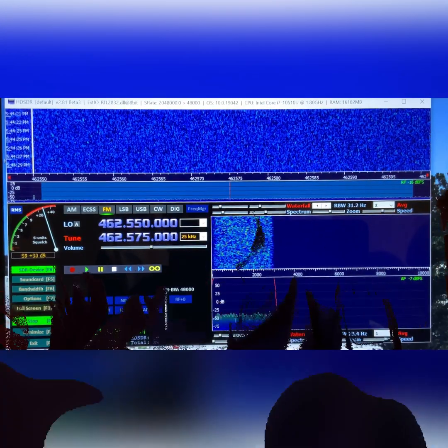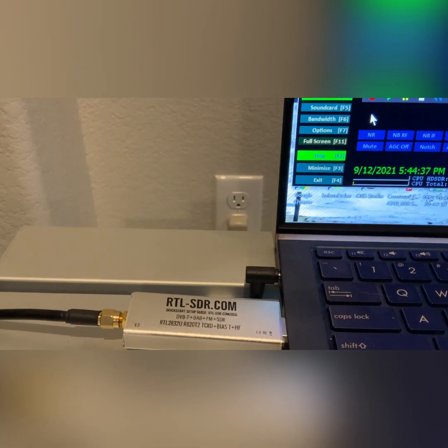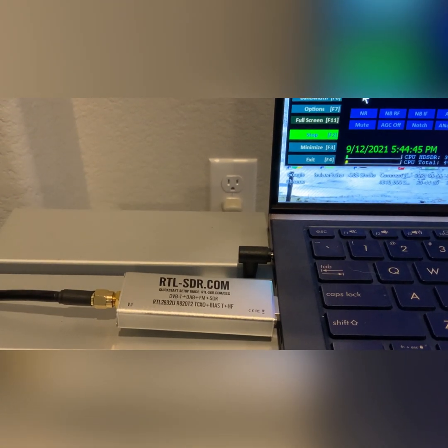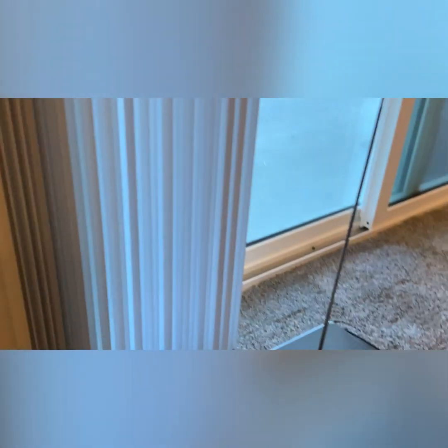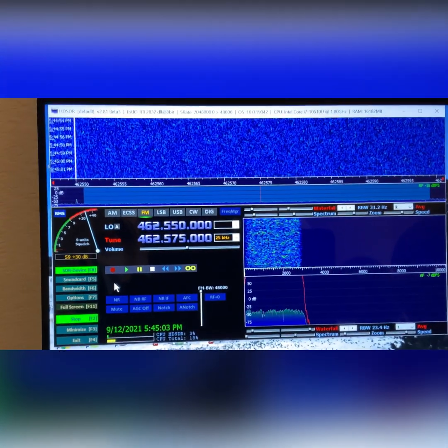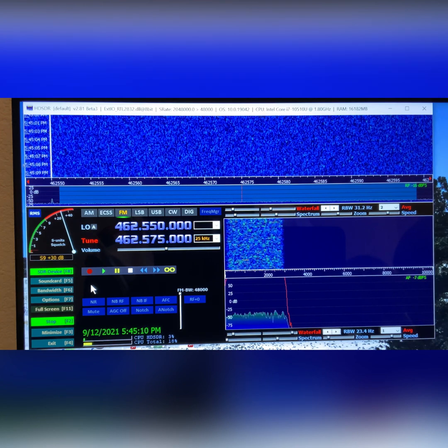So behind me I have set up my SDR on my laptop computer, and I am going to turn the camera around and show you that. So what you have here is an SDR dongle, basically available from Amazon or any online store. You can get them for around $25 or so. I have an antenna using a baking sheet as a ground plane — it's a quarter wave, about a 45-inch antenna — and I'm running the program called HD-SDR.